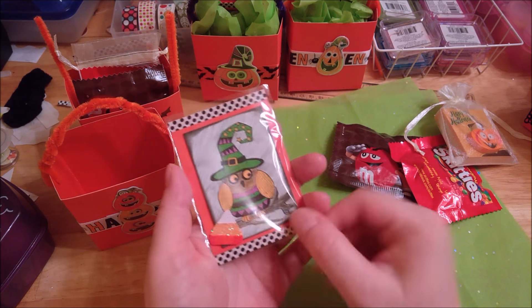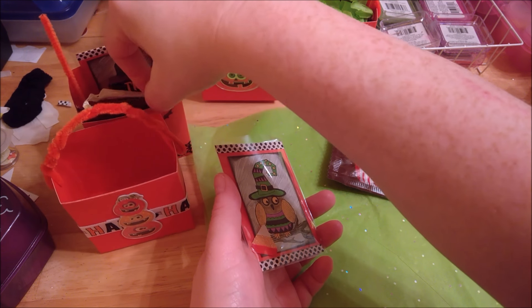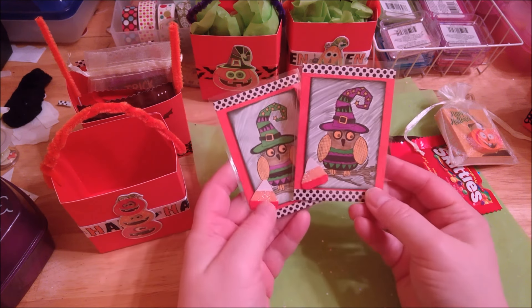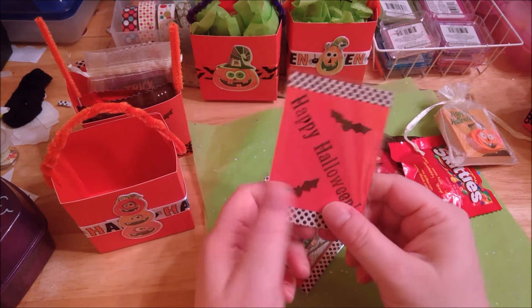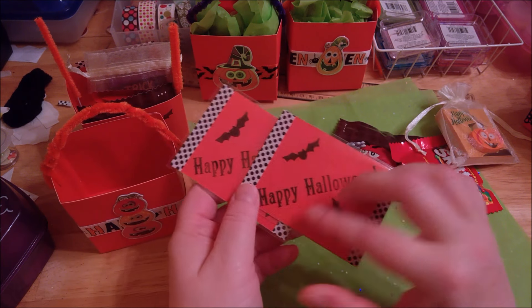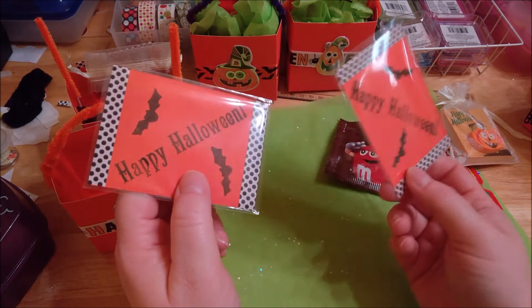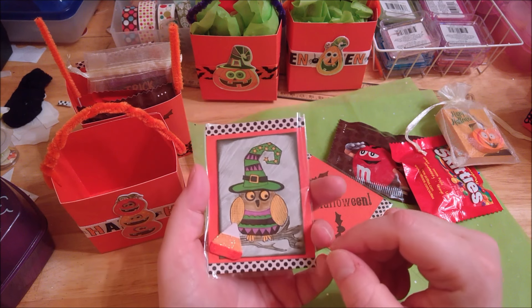I made these little cards and some of them have green hats and some of them have a purple hat. I thought these turned out really cute. In the video where I showed how to put these together I had put ribbon on the back, but I ended up doing them like this which just says Happy Halloween on the back and I stamped a couple of the bats with my little bat stamp. I thought that was a cute little card inside the box — it just simply says Happy Halloween.